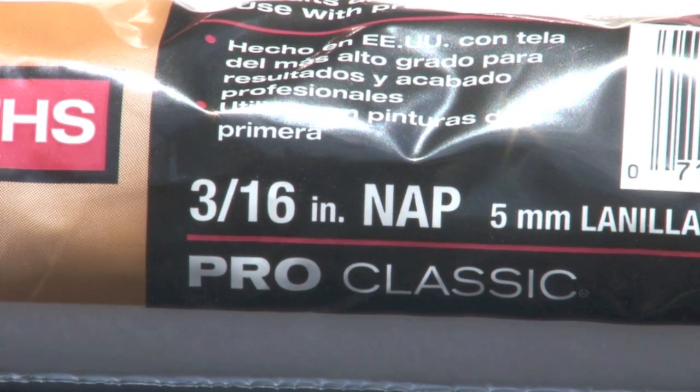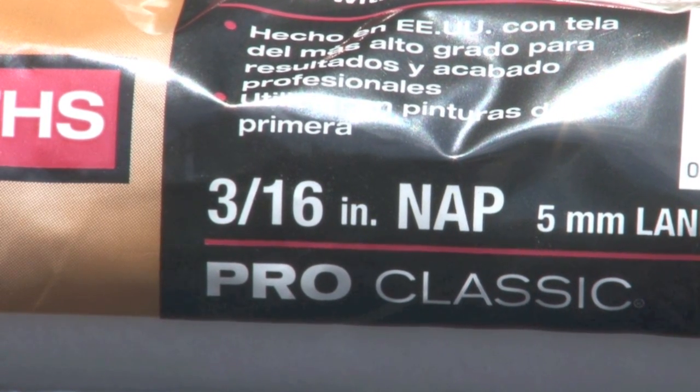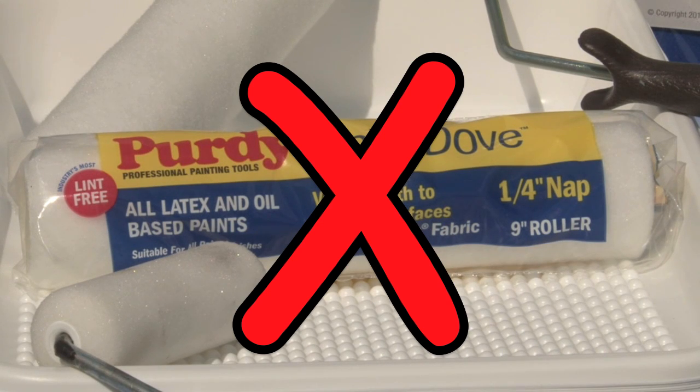Only use roller covers that are suitable for epoxy paints and have no more than 3/16 inch or 5 to 6 millimeters nap. Do not use rollers with a nap longer than 3/16 inch.